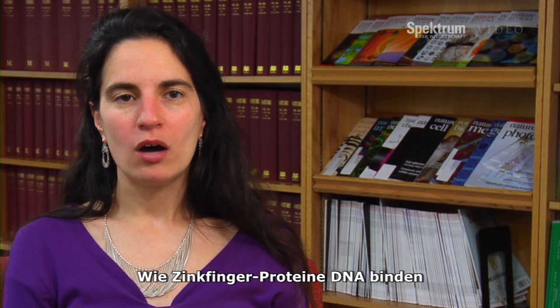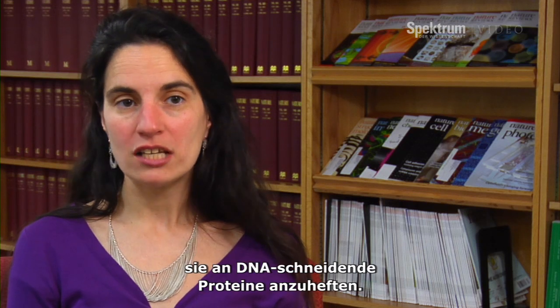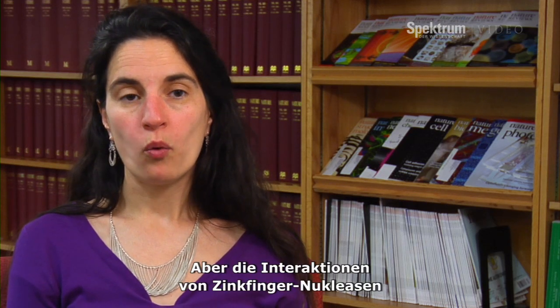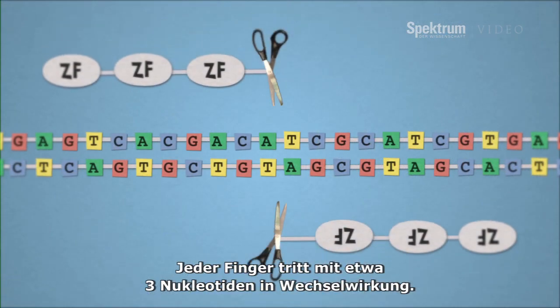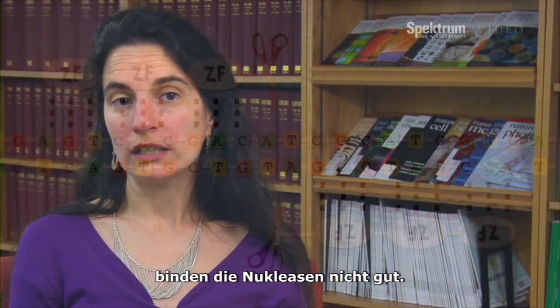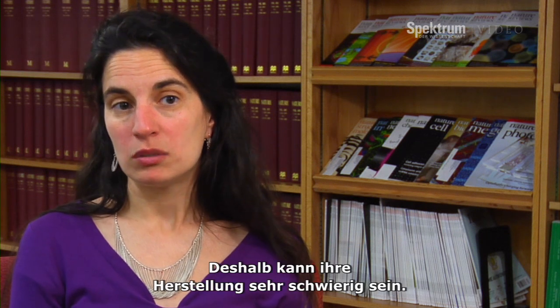Scientists figured out how zinc finger proteins grab onto DNA in the early 1990s, and then they got the idea of attaching them to the DNA-cutting proteins. But the way that zinc fingers interact with DNA and with each other is complicated. Each finger interacts with about three nucleotides, and if you don't get all the interactions just right, the zinc finger nuclease doesn't bind very well, so these engineered nucleases can be difficult to make.